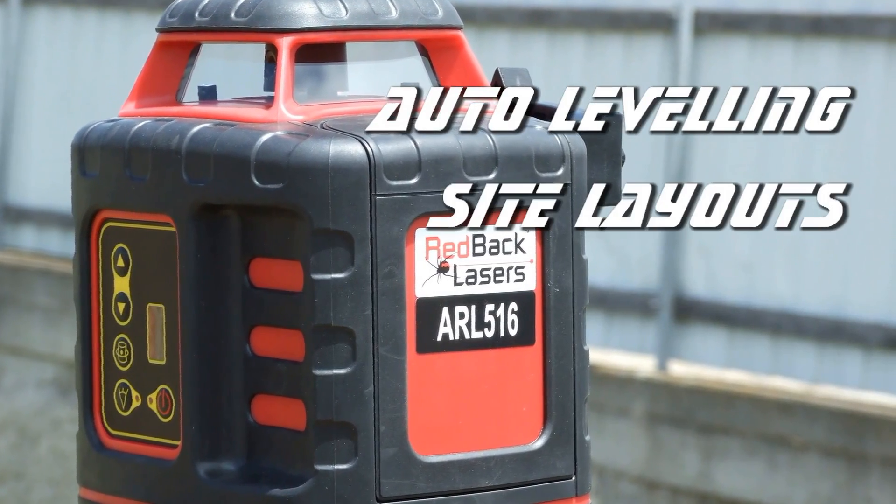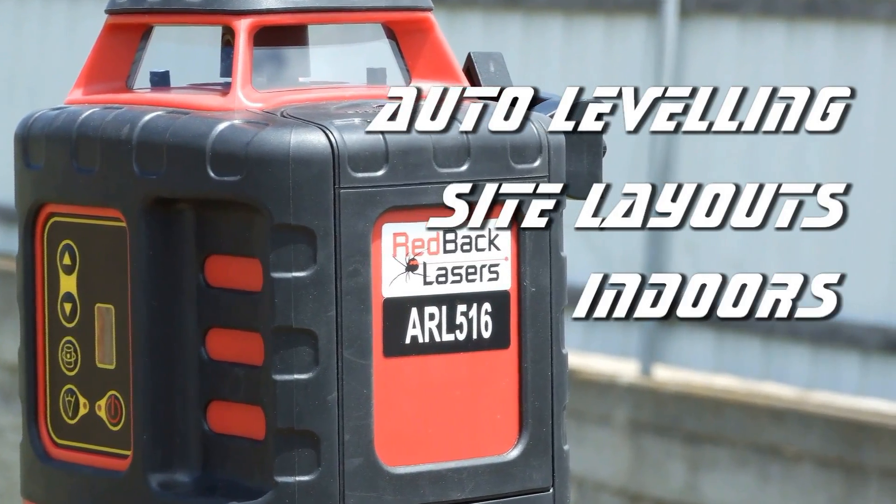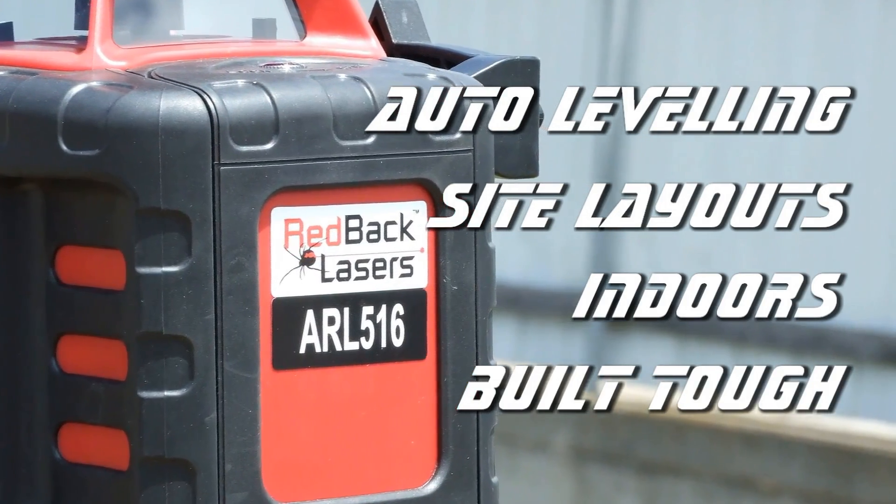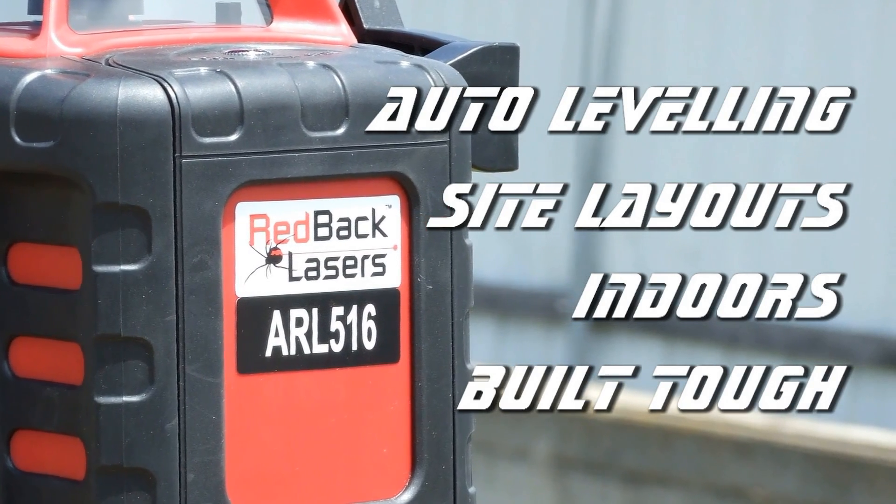So if you need a red beam laser that is auto levelling, can help with site layouts, has scan functions for jobs such as suspended ceilings and is built tough, then the ARL 516 laser level is the right laser for you.